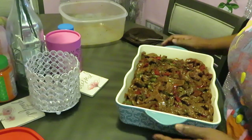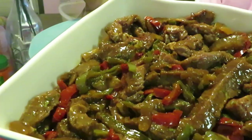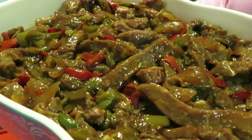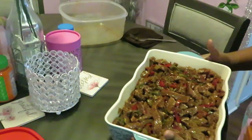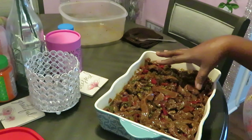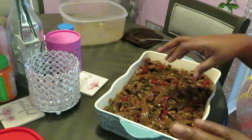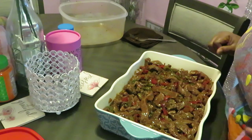Another close look — doesn't that look beautiful? I have my oven preheated at 375 degrees, and with the amount of beef I have in here, it'll probably take about 30 minutes to cook it all nice and soft, exactly how I want it.